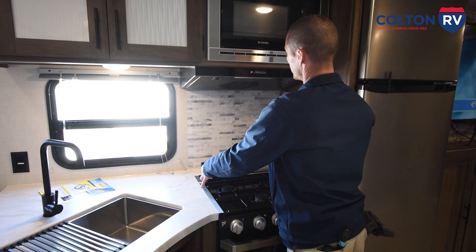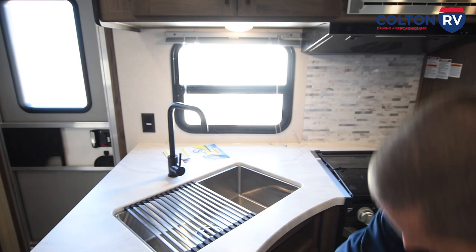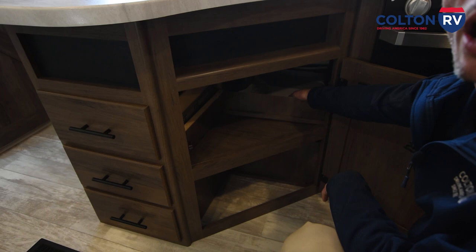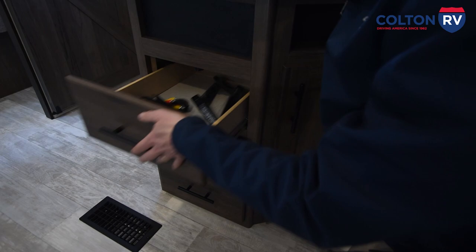Now up here you have a range top where it's got the fan while you're cooking and also a light. You have your farm style sink here. They give you a little strainer with storage underneath. Now right now your hot water tank is bypassed. If you remove this panel right here or this one here, you can get to the valves to un-bypass the hot water tank. All you're going to do is turn them opposite of what we have them right now. Then you just have storage here. These are extra feet for the TV and some extra tables.